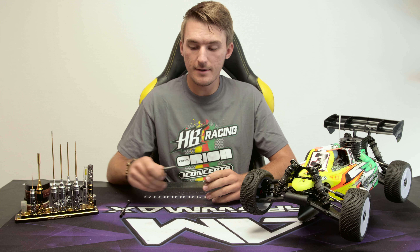Hi, I'm David Ronfalk and I'm here for HP Racing. Today I'm going to talk a little bit about the different driveshafts that we have.